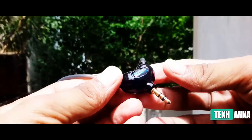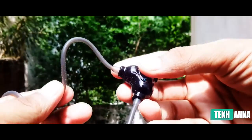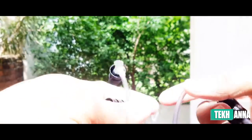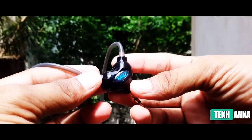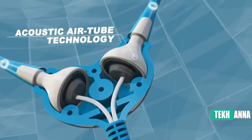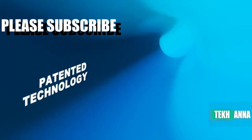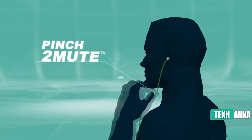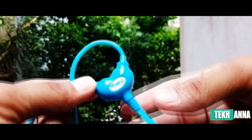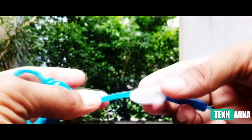This speaker uses a unique way to transmit sound from the speaker to your ear. The two stereo speakers are located inside a heart-shaped capsule, and the sound travels from this heart-shaped capsule through an air tube to your ears. You can literally mute the sound just by pressing this tube. The company calls this feature 'Pinch to Mute.'